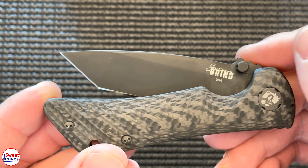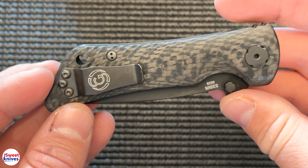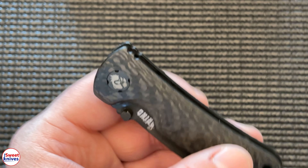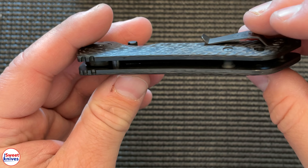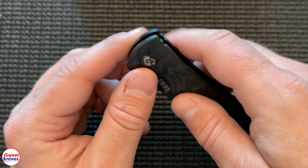Very smooth knife, it's sharp as can be. I've been playing around with this one for a little while and I gotta tell you, I really like this knife.